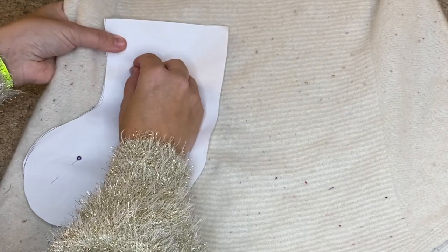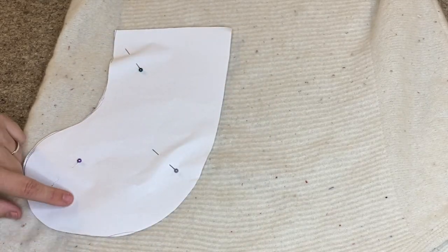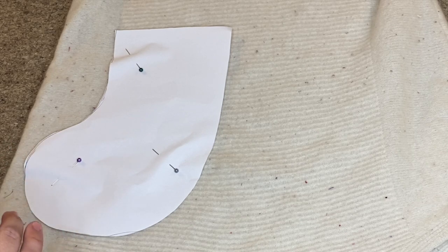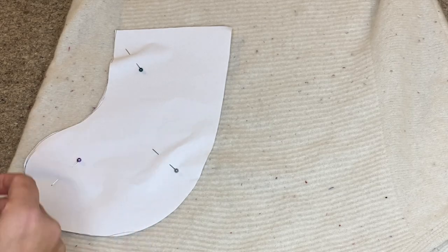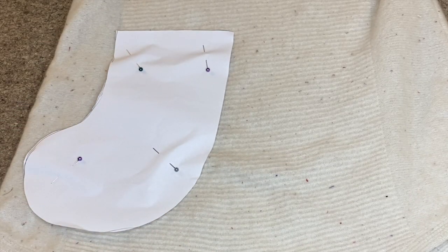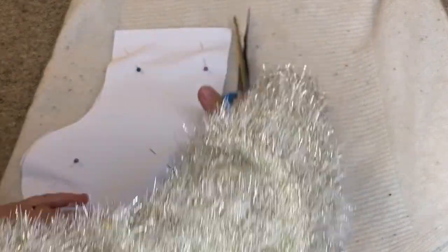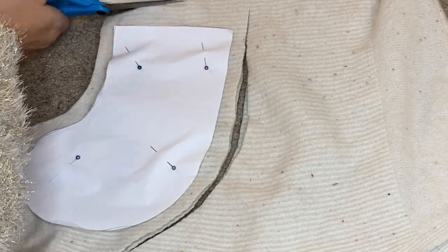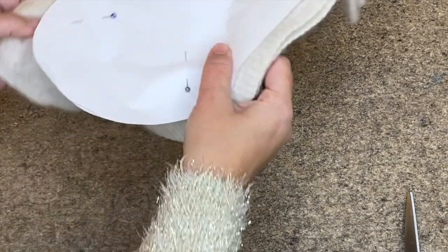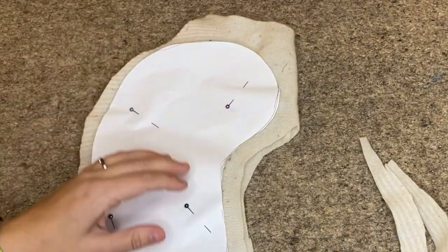I'm lining up the stocking on my piece of cashmere. I've lined it up so this end of the boot will have a different texture to the rest, which I think will look really nice. It's a good idea to look at your fabric and see if there's an area that really works for you, then pin your piece down. Because it's a double layer I'm cutting front and back at the same time. That sort of breaks my heart cutting that jumper, I won't lie — but we're going to make a lovely sentimental piece we can bring out every year.